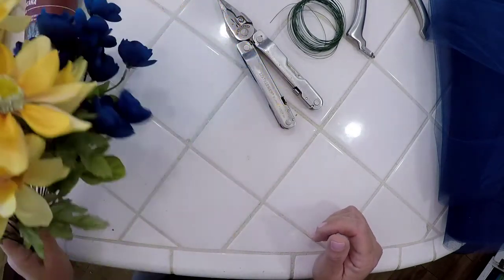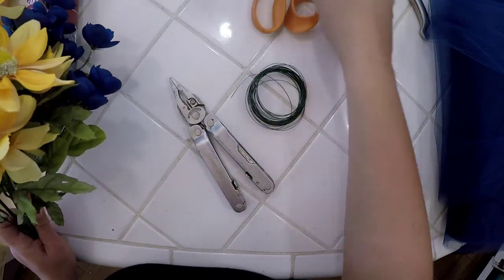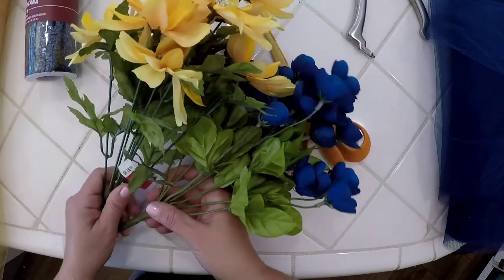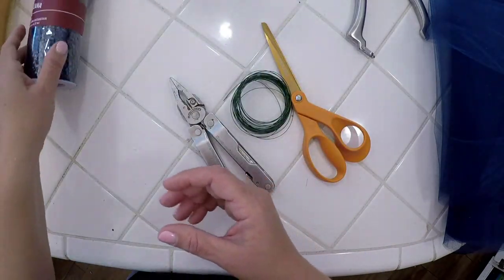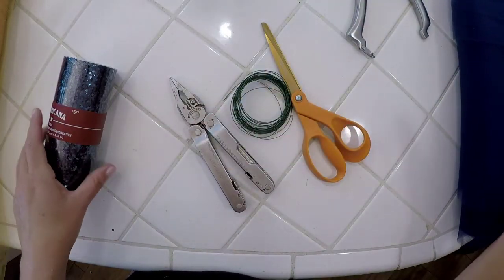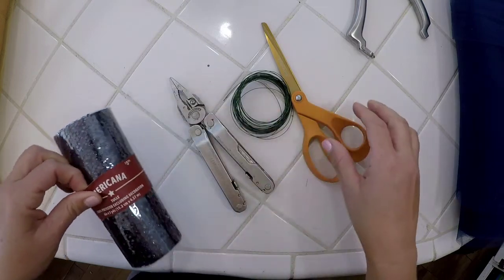You're going to need wire cutters, some wire, some scissors to cut your fabric, some flowers, and then you're going to need either some tulle — I've got tulle — or this decorating tool.